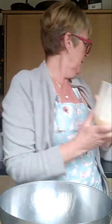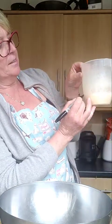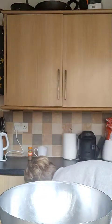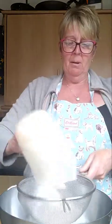In this jug I've just put plain flour - this makes about 12 Yorkshires. There's about 250 mils worth of flour in there. I'm going to sieve my flour - it's very important that you sieve it.